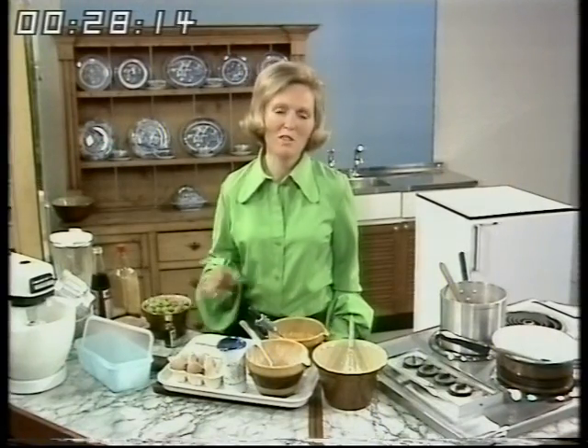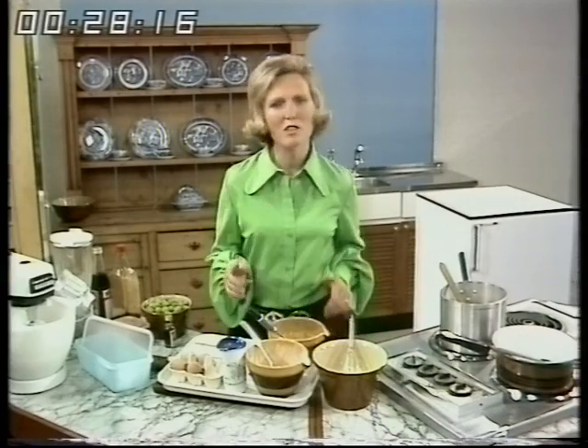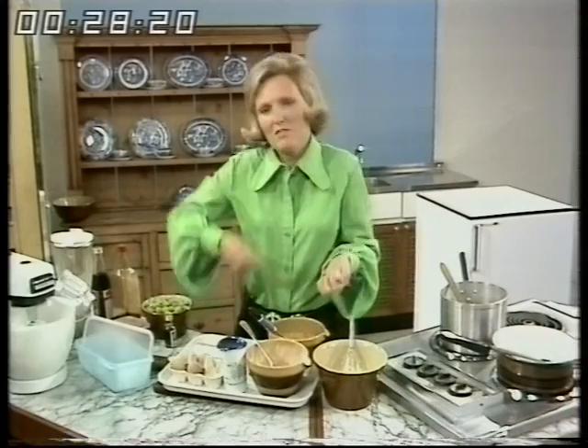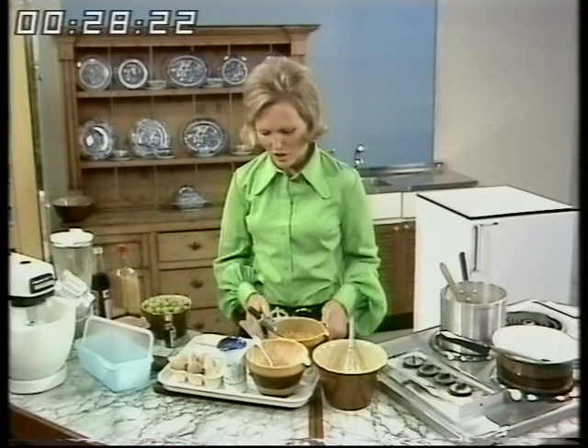None of your old fashioned custard which takes hours to make, where you really have to have one of those machines with ice and salt in the outside part and then turn away. This is just a quick one.